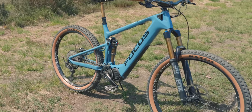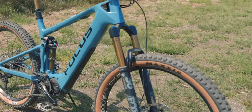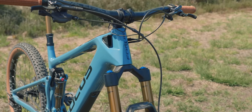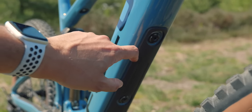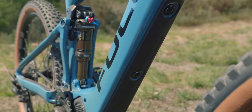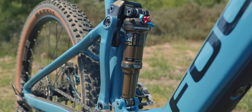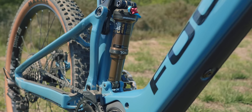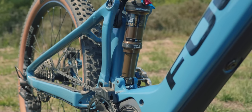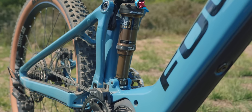It just looks so sweet — absolutely stunning. Fox Factory 36 is a decent, burly fork, super stiff for an e-bike and a really great performer. There's a little rubberized bash plate on the bottom that absorbs noise and impacts. Fox Factory DPS shock — no piggyback on this one. Piggyback shocks are great on long descents when the oil heats up, but this shock performs really well for the riding I've been doing.